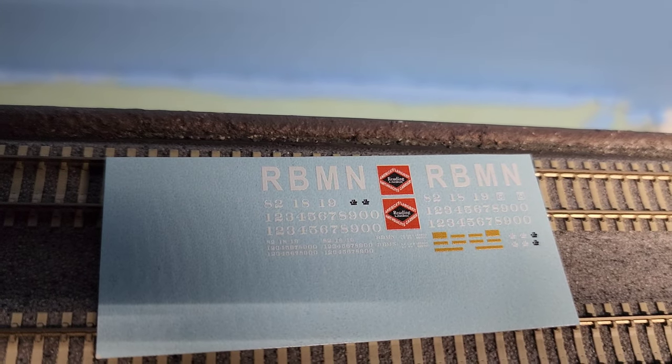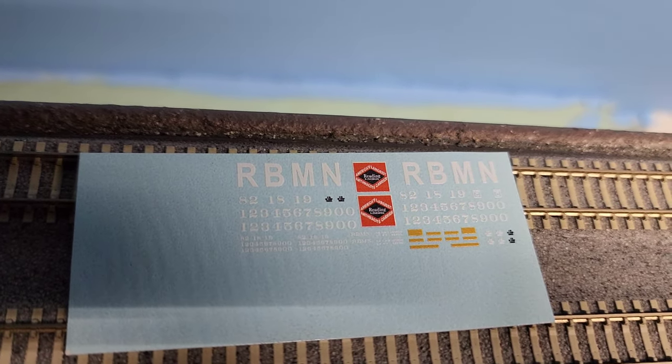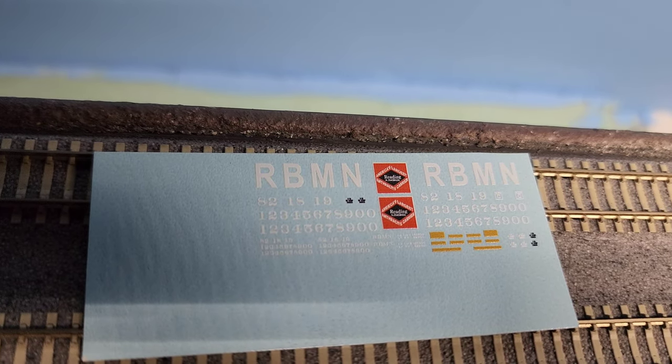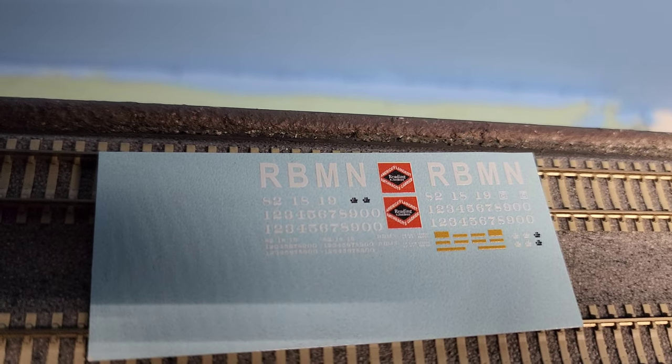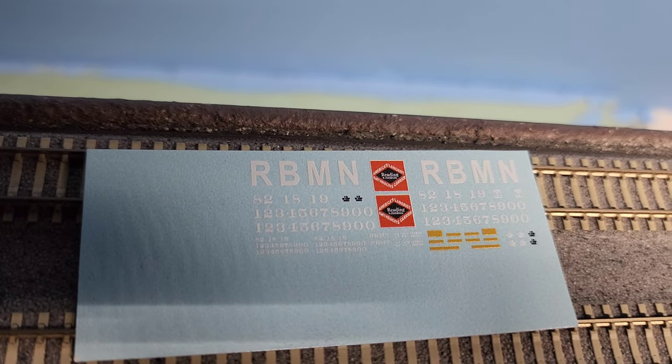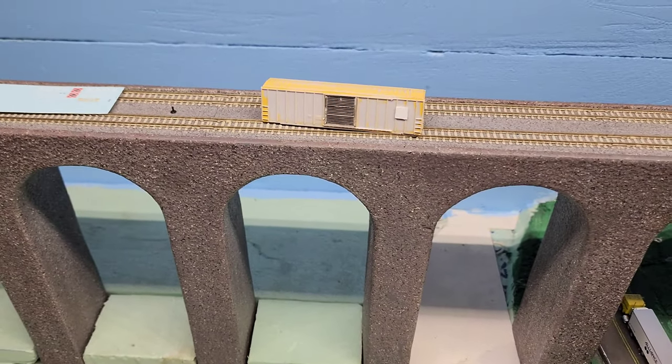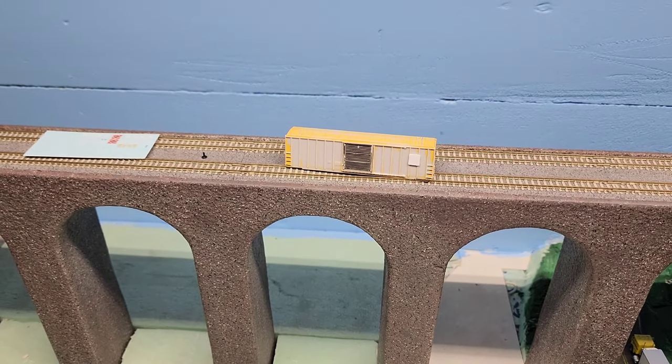These are the CMR Products decals — I ordered them. There you can see the red and black logo that goes on that flat piece of styrene we cut, and then there's the rest of the stuff. Pretty easy car to do in my opinion — that's why this is my first attempt.